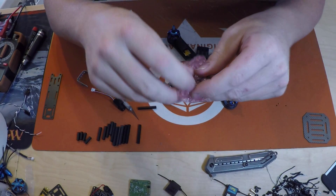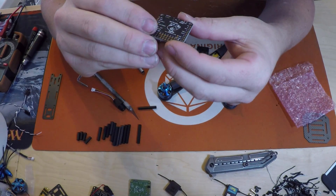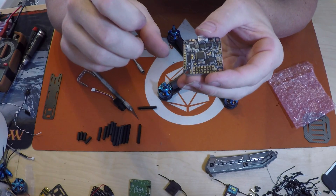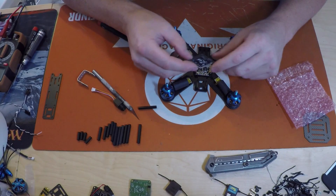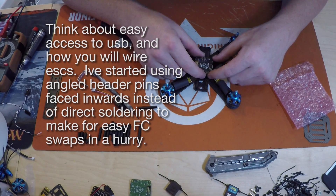I have a Dodo V3 here in an anti-static bag that they ship it in. I'm going to mount mine like this - I'm going to mount it like this.